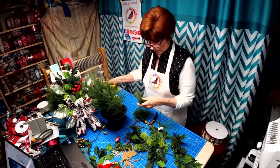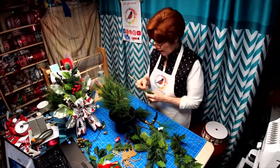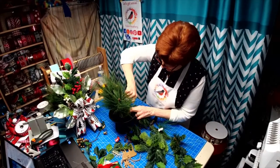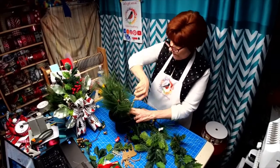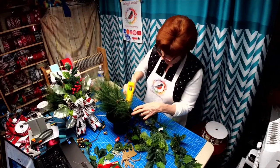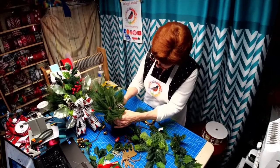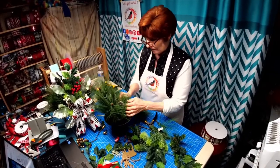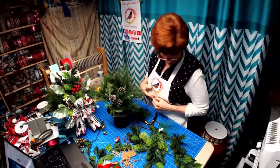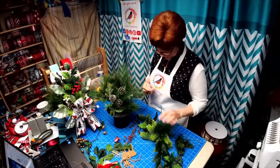I'm sure everybody's going to want to get in on Lavonne's live after mine. We're working with a top hat here — we have a top hat that has some rocks in it and we're placing some greenery to cover up the styrofoam. Like Dawn did the other week, she used a coffee can, so if you didn't have a top hat you could use a coffee can.